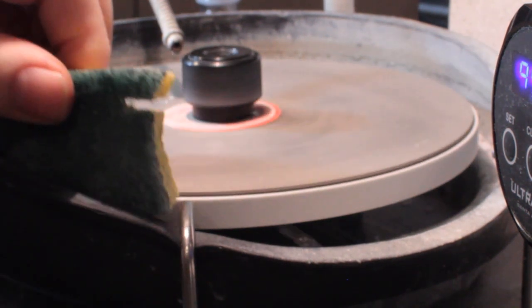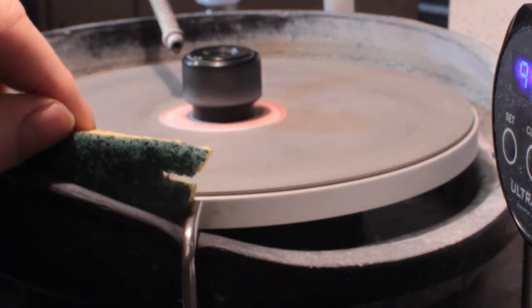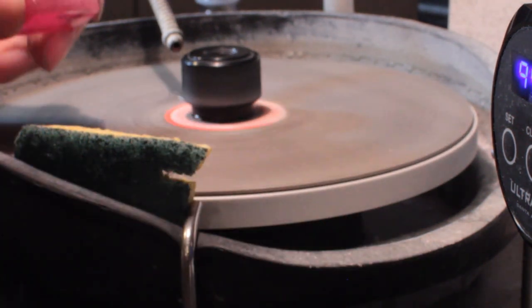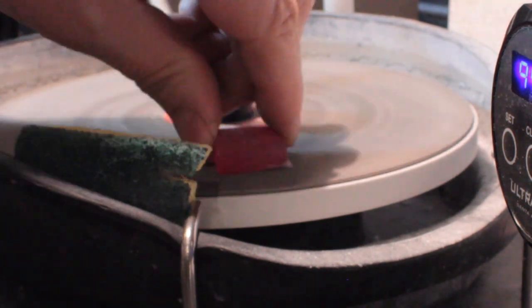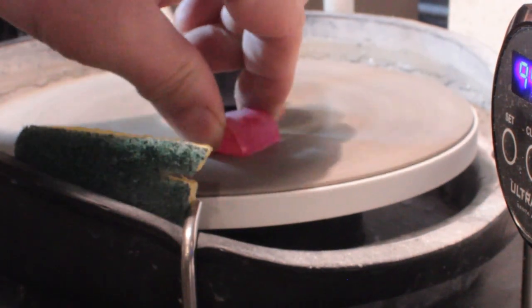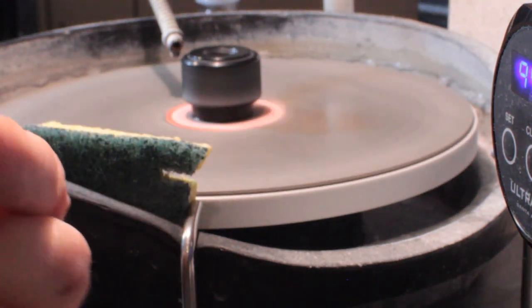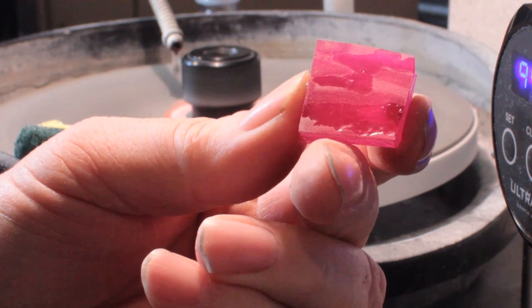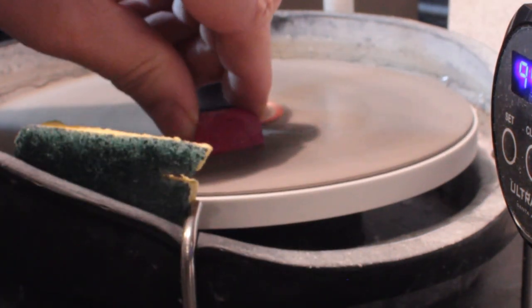I put a sponge in my drip tray because I've got the top down so I can show you what I'm doing, and that helps prevent the water from splashing out. Then just by hand - I've got a little bit further to go to get a flat spot.